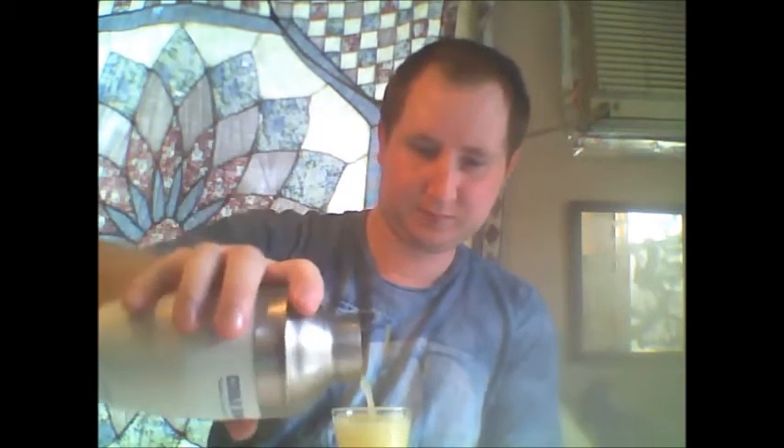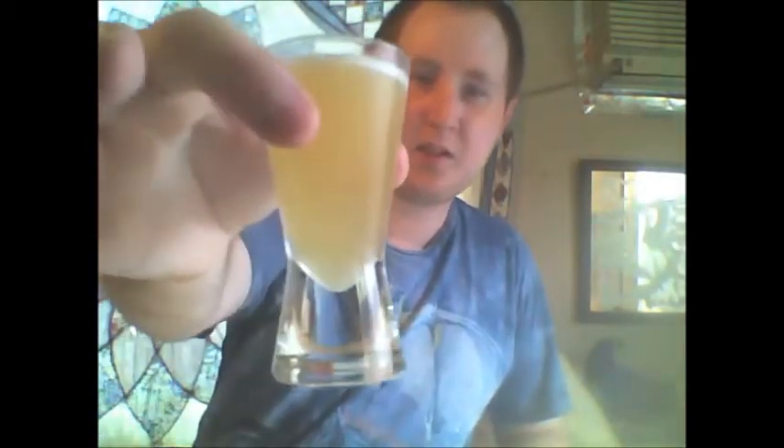A splash of pineapple juice. Okay, let's shake it up. Here we have the Vulcan Mind Probe. Smells pretty interesting. Let's try it out.